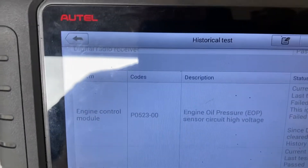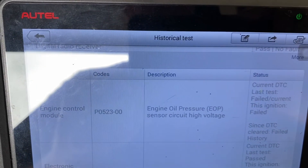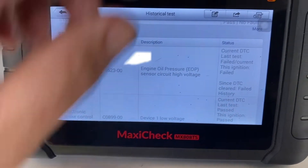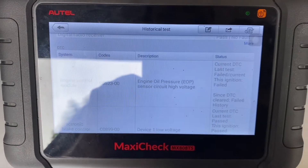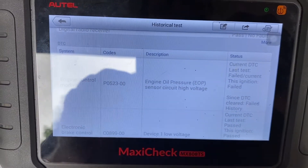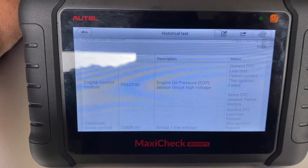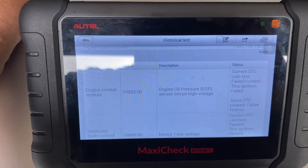The code is a P0523 — engine oil pressure sensor circuit high voltage. That's a code that comes up right away, and a lot of times it doesn't set the check engine light. But it's an important code because you don't want your oil pressure not to be monitored. God forbid you're on a trip and you lose oil pressure — you would want to know about it.